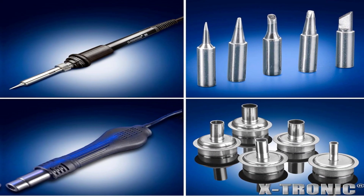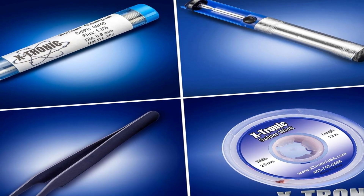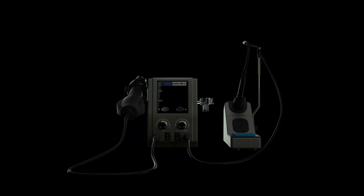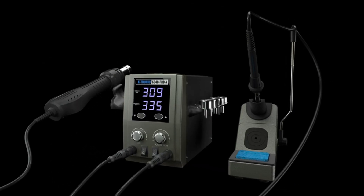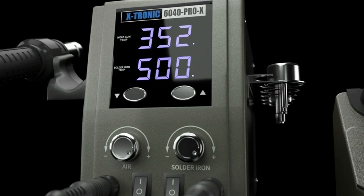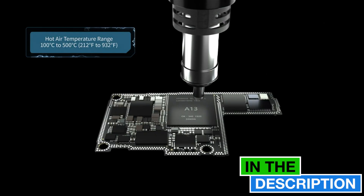The X-tronic model 6040 Pro X was mainly manufactured for professional users, but the features are simple enough that an amateur or beginner will have no problem using this unit. This hot air rework soldering station is the best small-footprint rework station that X-tronic manufactures and will exceed your expectations in quality and durability compared to other products in its class. X-tronic is a US brand with all teams centrally located in Lincoln, Nebraska. They strive to make customer service a priority by offering lifetime support from experienced technicians. X-tronic products also come with a 3-year warranty.